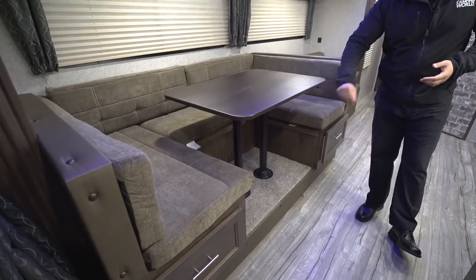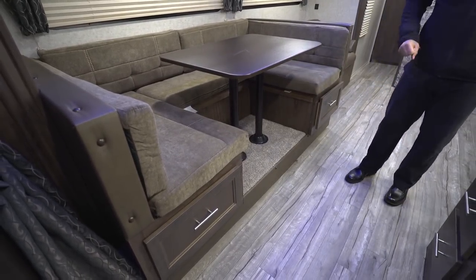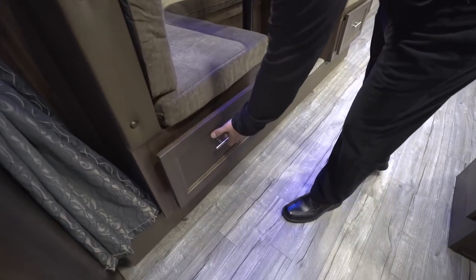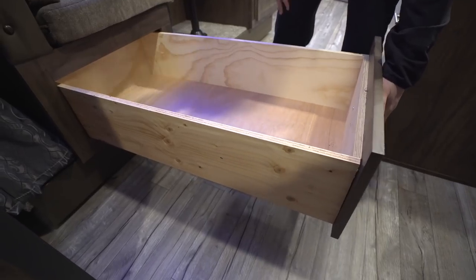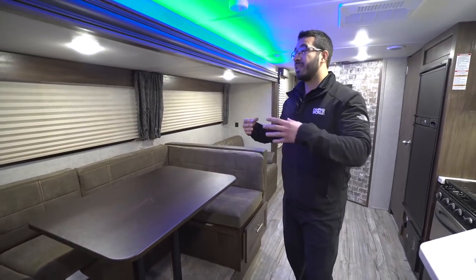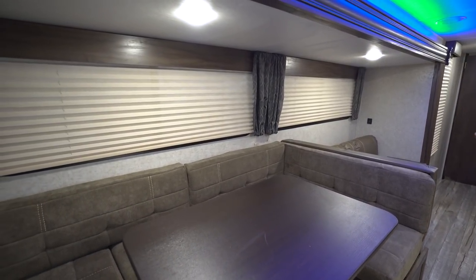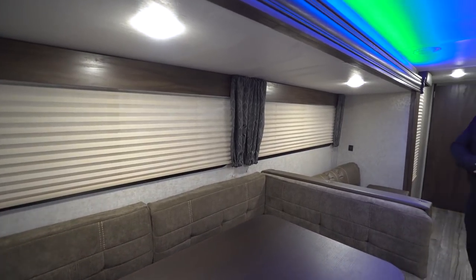If you need the extra sleeping space, simply remove the legs, the table will sit along these rails, take the back cushions and put them on top — that creates a bed large enough for two adults. As far as storage, you don't lose any here. You have massive drawers on both sides that are easy to get to — excellent for extra bedding, pillows, things guests may need. The big windows along the slide let in a lot of natural light, and you have LED lights up top for nighttime.